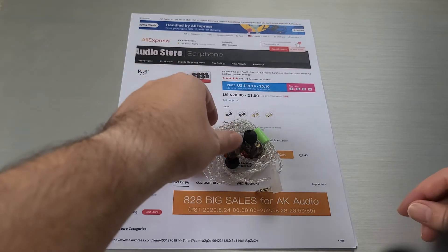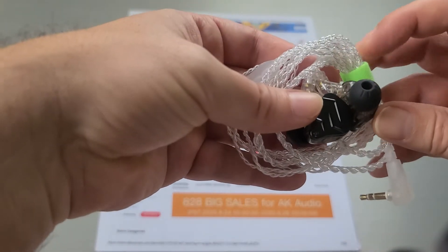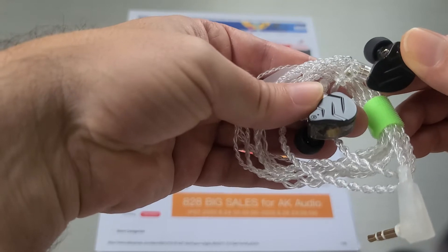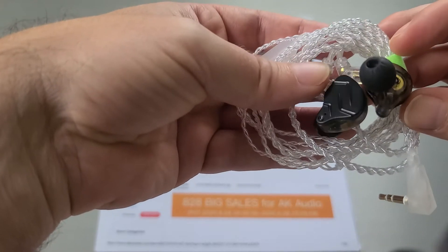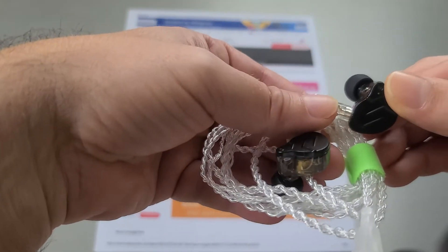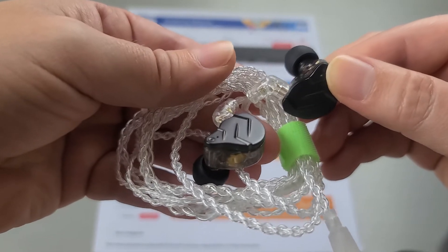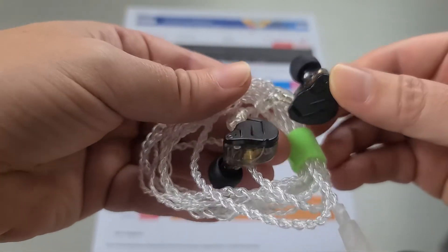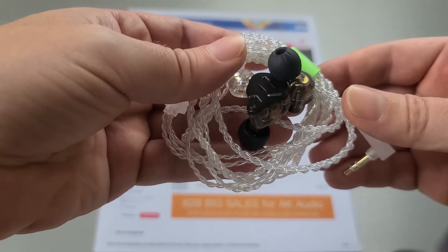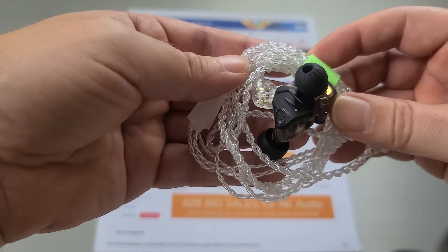Welcome back. Today we're going to talk about the KZ ZSN Pro X. Similar to the KZ ZST X, this is another new one sort of redoing the original ZSN Pro, which was a bit legendary. I still get tons of comments of people talking about, 'hey, I have a ZSN Pro, looking to upgrade, what should I get?' So today we'll talk about if this is an upgrade to the ZSN Pro or something slightly different.